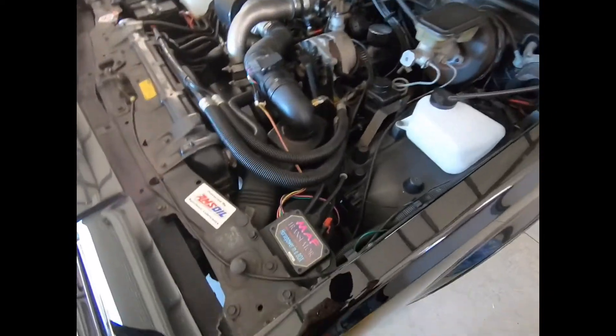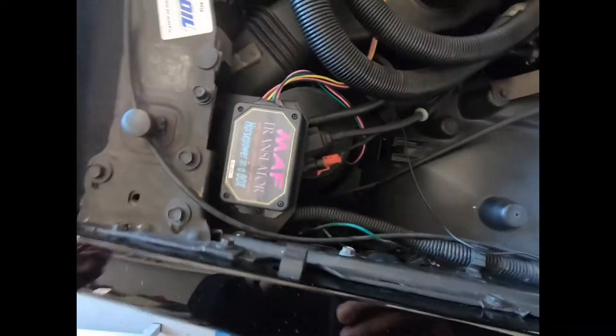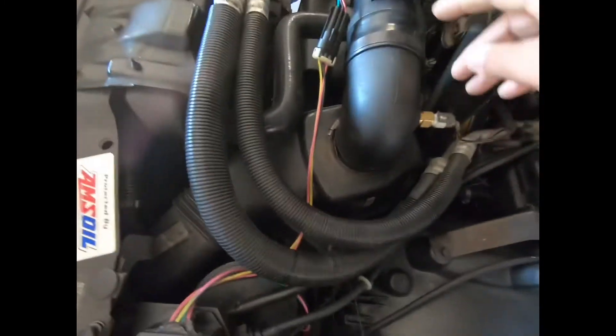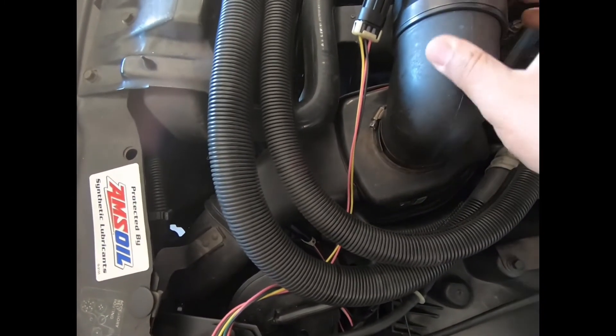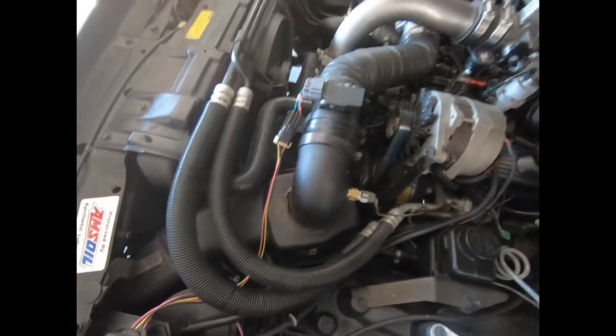All right guys, this was the install — MAF translator bracket, the wren, to the new MAF right there. Pretty simple install. Luckily I had this rubber coupling — I had to force it on to the three-inch. I had that in one of my toolboxes.